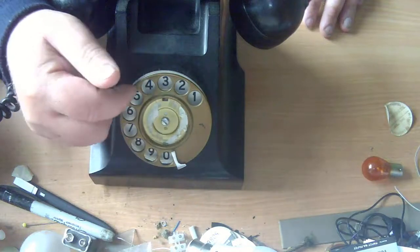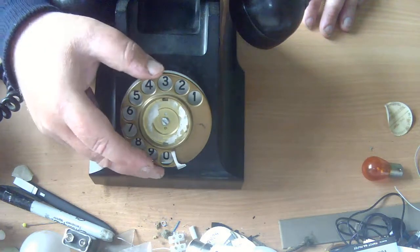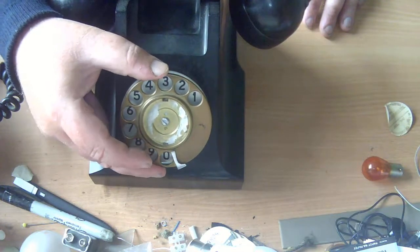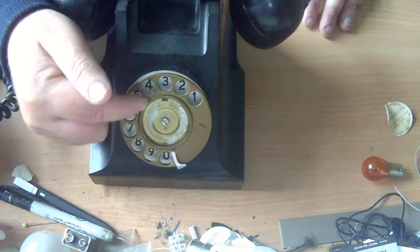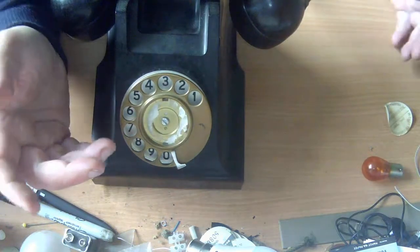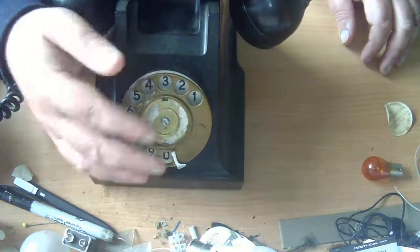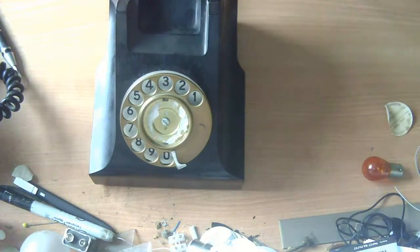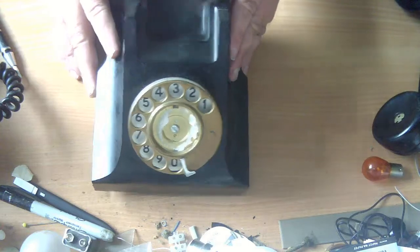I think this finger wheel is a late addition to the dial. I believe these finger wheels were used on certain replica phones made in the 1970s by a firm called Conversation Pieces, and I think they had these finger wheels made to make their replica phones look older. That's fine if you're making a replica, but it's not a GPO-spec finger wheel. And the dial on this phone shouldn't be that kind of dial at all.